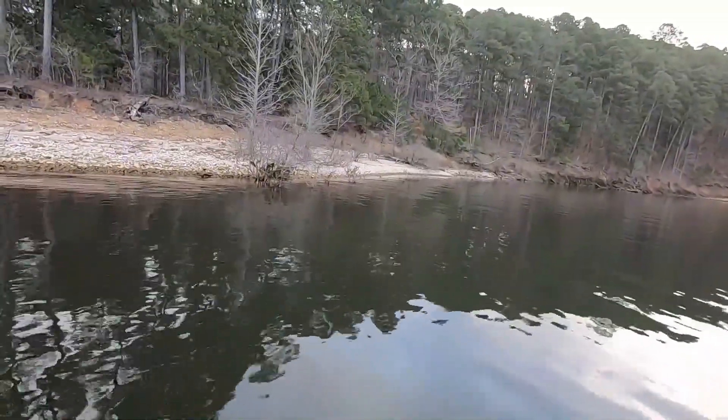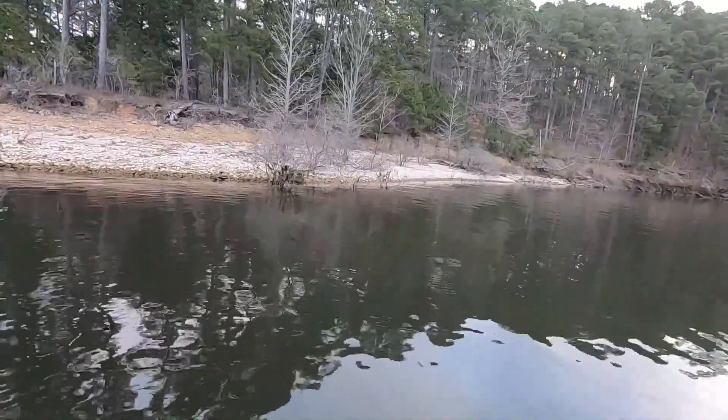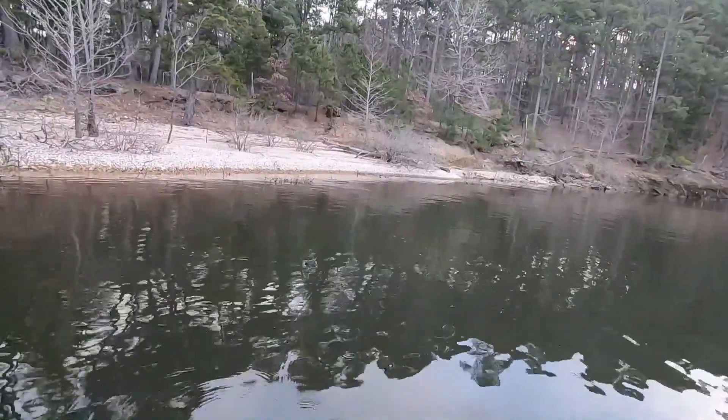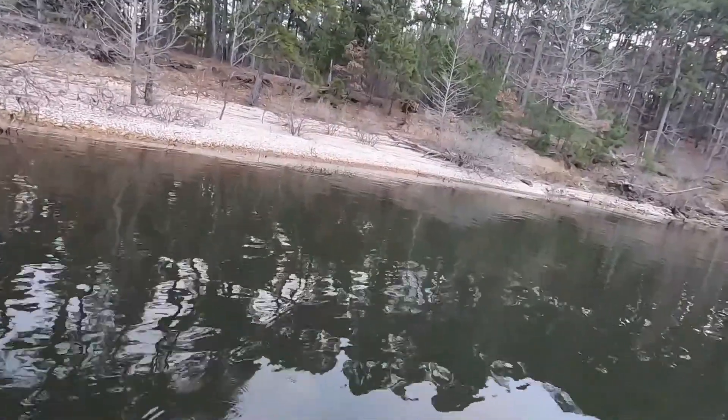You can see the water is kind of down. If you look right there in those bushes, there's a bunch of grass in there. It's not too far down below normal pool, but you can tell that it's down from what it has been.